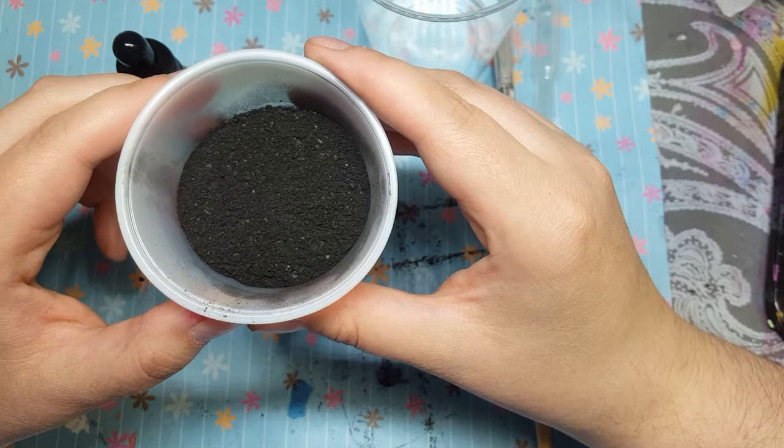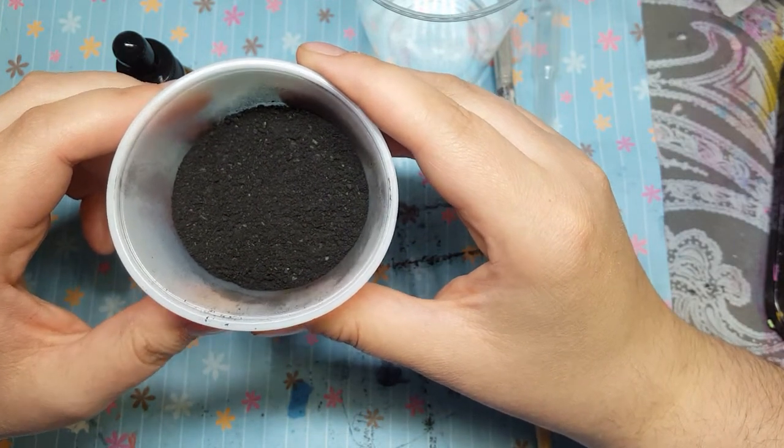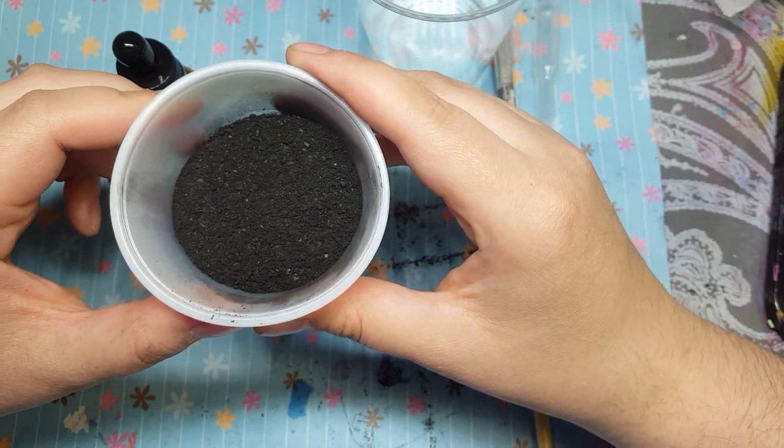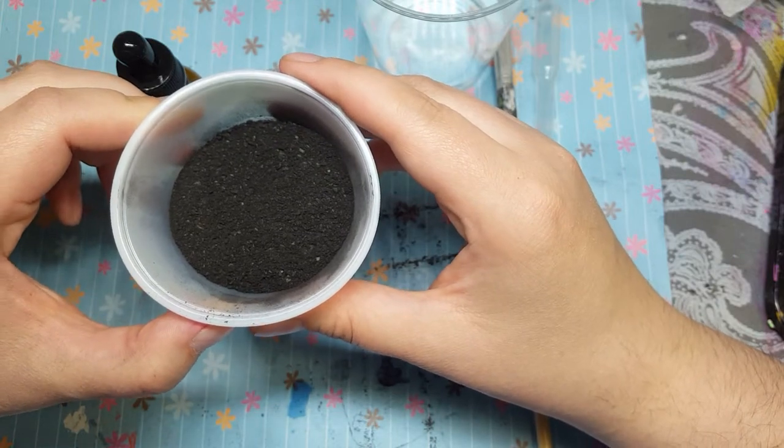Now you can probably use a coffee grinder or a blender. I didn't feel like I wanted to put this in something that I was going to eat from, even if I cleaned it out, so I just went old school and used a rock in a bowl.